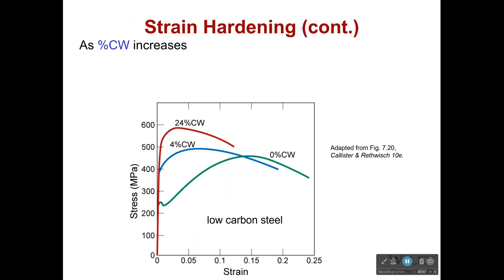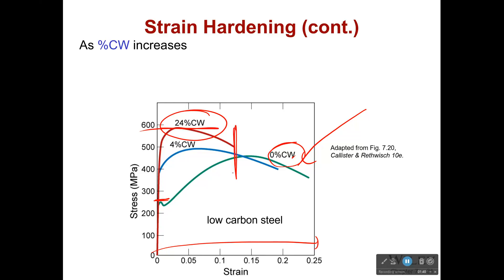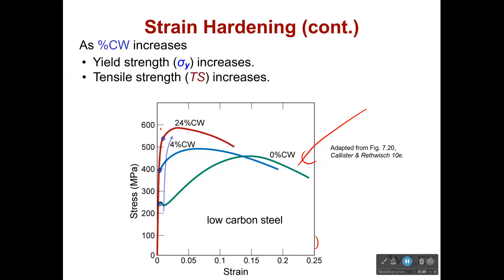As the amount of cold working increases, we see that our stress-strain curve changes. Looking at very low carbon steel, as we add more and more cold work, it gets stronger and stronger. At zero percent cold work it can take a whole lot of strain before failure, but after twenty-four percent cold work it takes a lot more stress before it begins to plastically deform — but it also fails after a lot less deformation; it's more brittle. So by cold working something you are making it more brittle but stronger: yield strength and tensile strength increase, but ductility decreases.